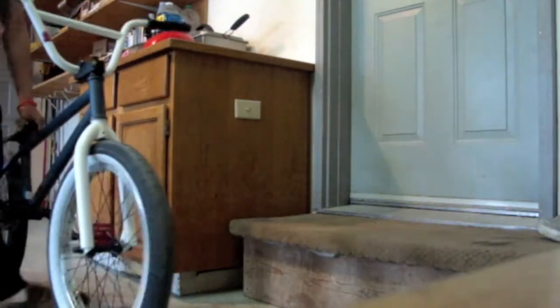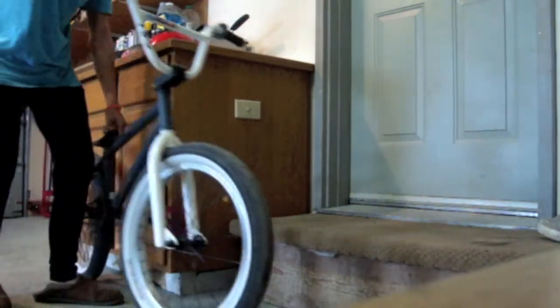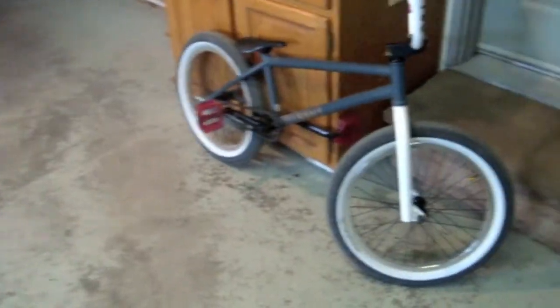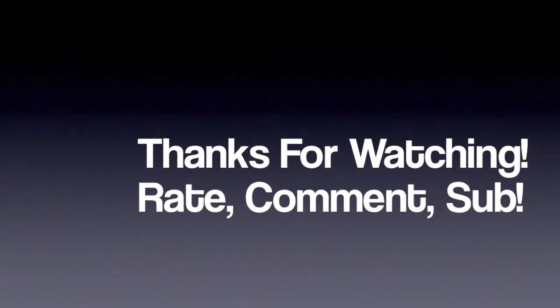So yeah guys, that was the hub sound of my Fit Aitken 2 2012. Make sure to check out all my other videos, check out my channel, check out all my other videos on my Fit Aitken 2, and yeah, thanks for watching guys. Thank you.